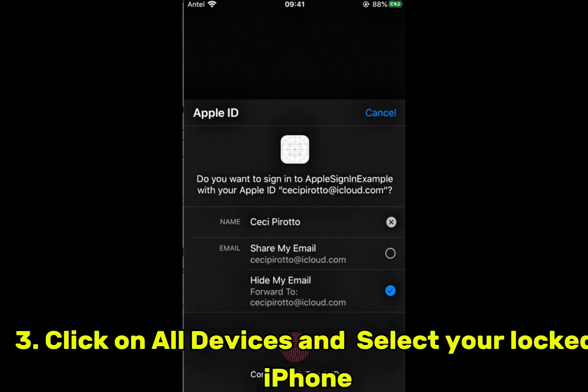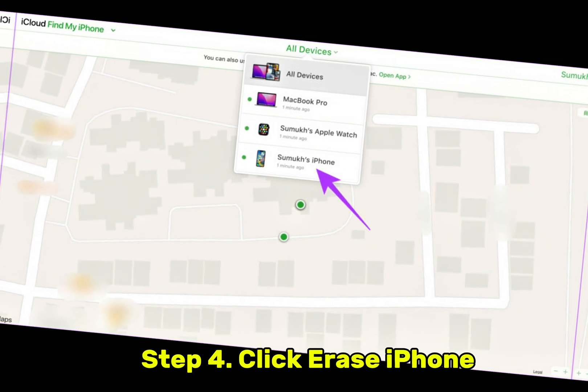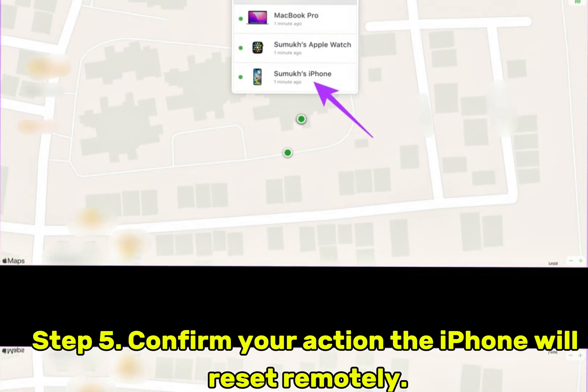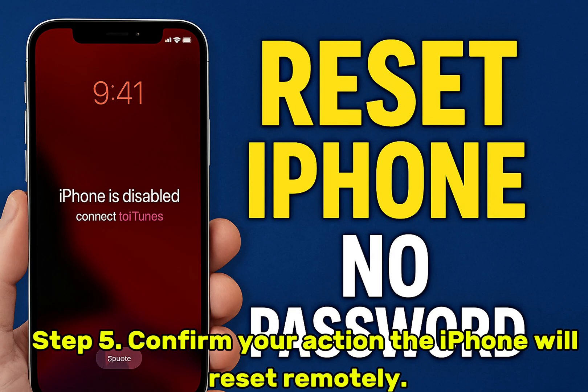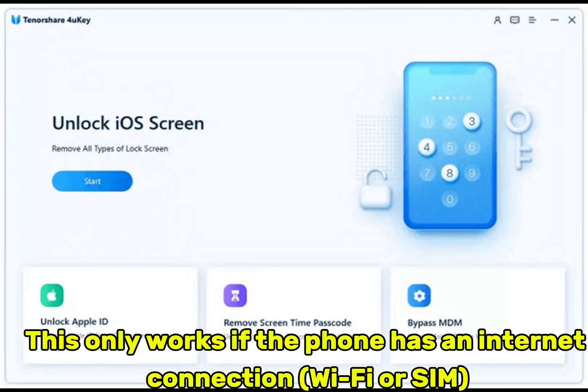Step 3: Click on All Devices and select your locked iPhone. Step 4: Click Erase iPhone. Step 5: Confirm your action. The iPhone will reset remotely. This only works if the phone has an internet connection — Wi-Fi or SIM.